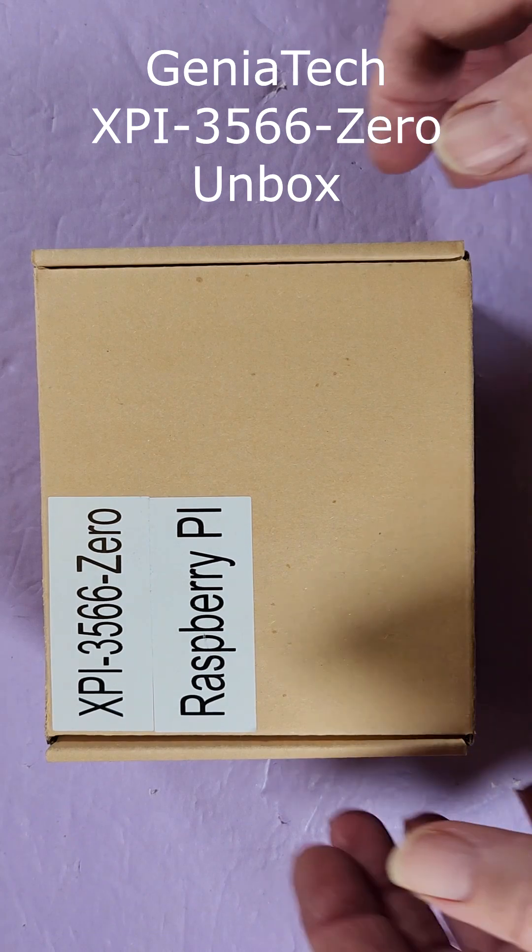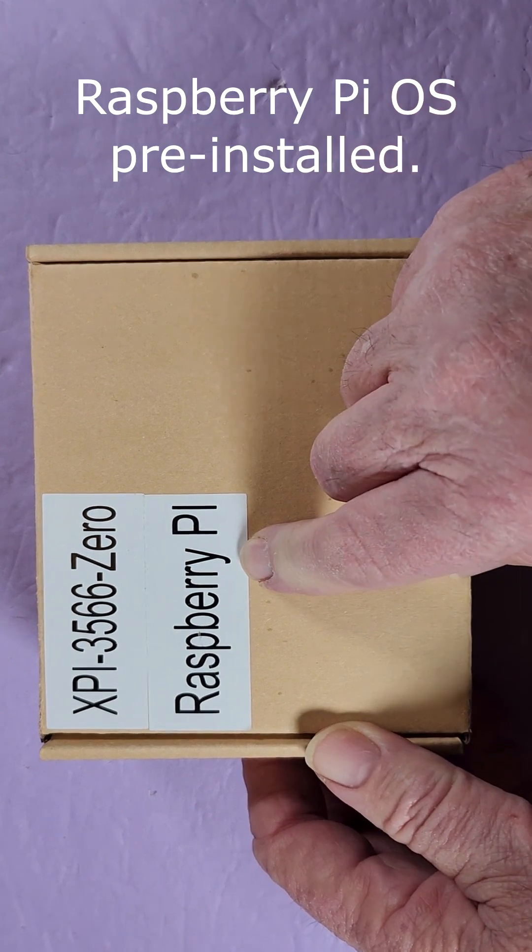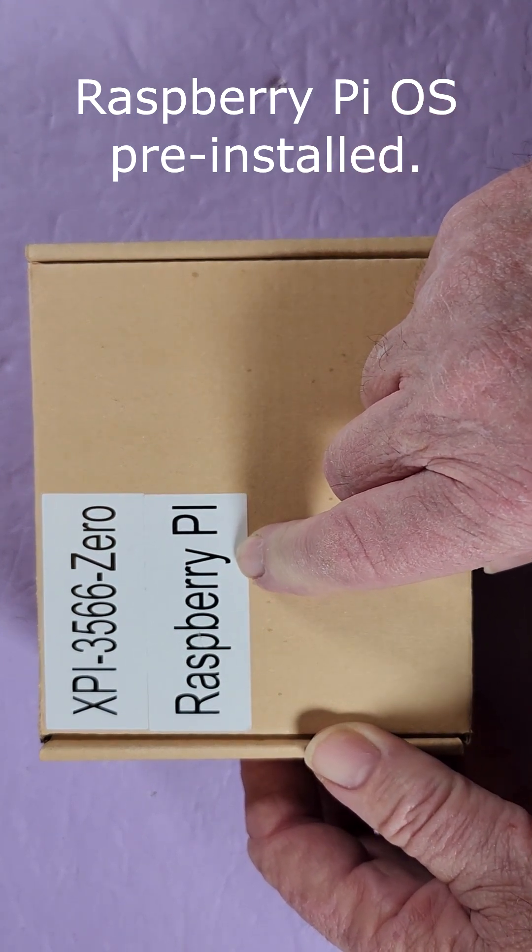Hi, welcome back. This is the Geniatek XPI35660. This one's pre-loaded with Raspberry Pi OS. You can also have it pre-loaded with Debian 11.